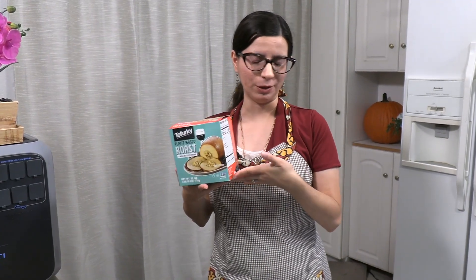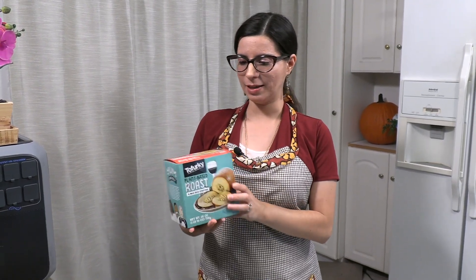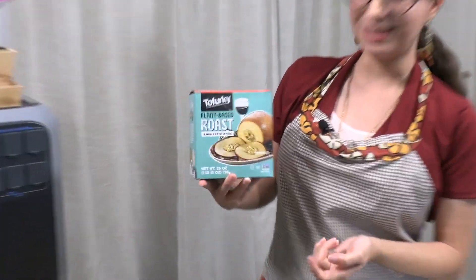Hello and welcome to the Vegan Petite channel. My name is Linda and today we are making not one but two main vegan Thanksgiving dishes. We are trying the Tofurkey products. I have been vegan for over six years and I've still never had an actual Tofurkey roast, which is what people typically think of that vegans have for Thanksgiving. So we're gonna give this a try today — this is the Tofurkey plant-based roast with wild rice stuffing.